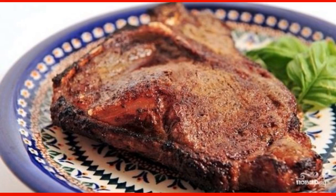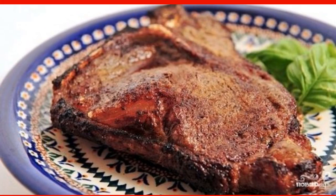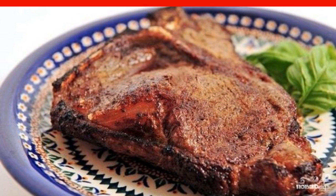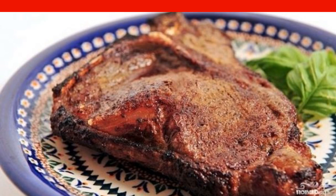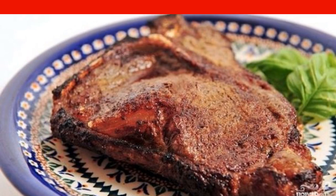The entrecote on the bone is first fried in a frying pan, then baked in the oven. Due to the bone, the meat gets an additional deep taste. Everything takes about an hour — prepare it!